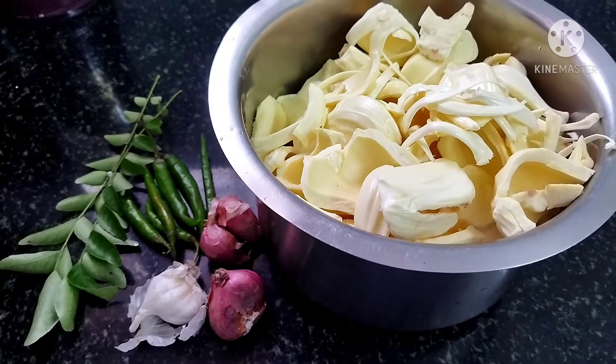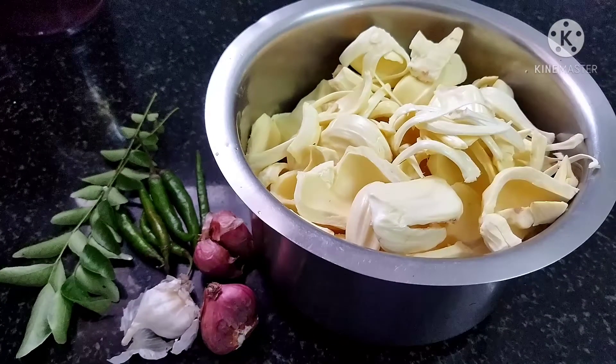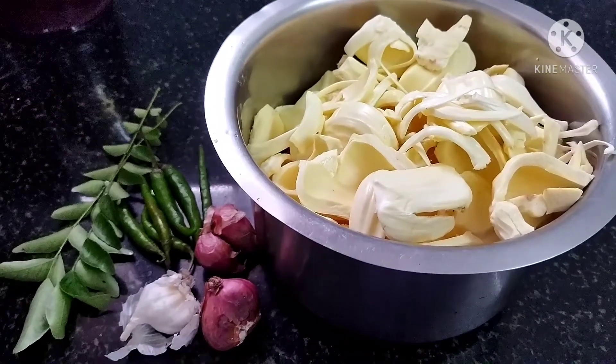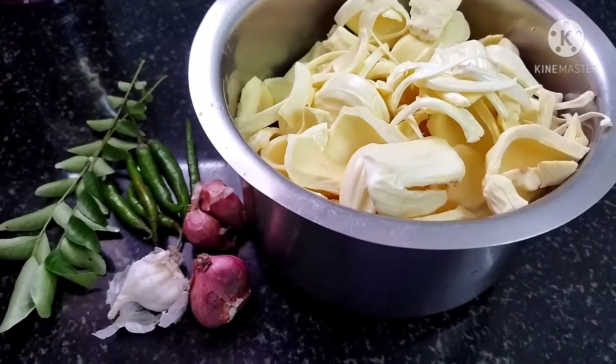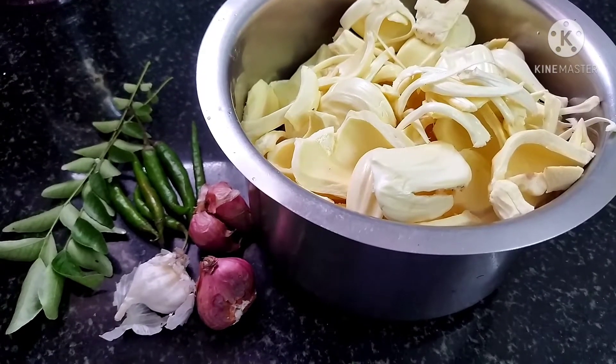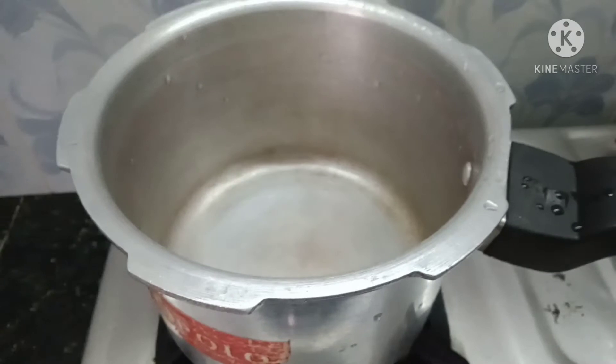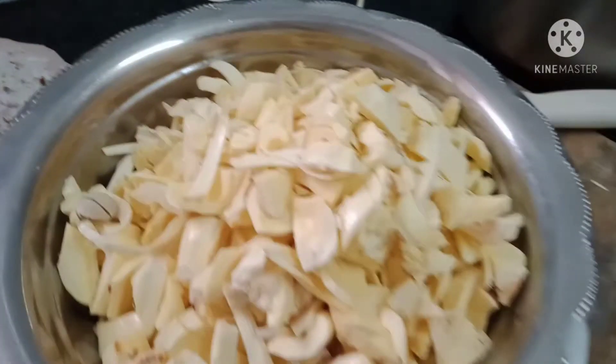Hello friends! I am going to make a clean cook in this video. I don't know how much of the cook this time.